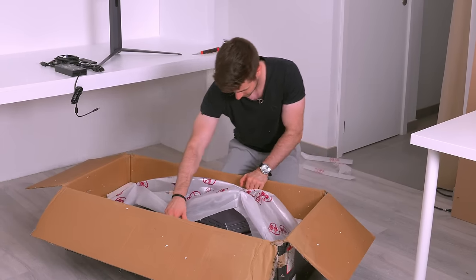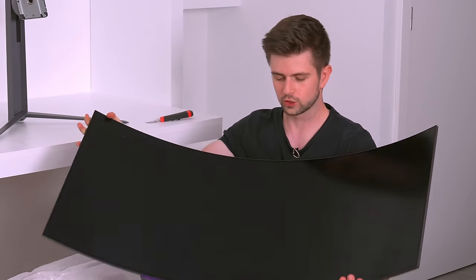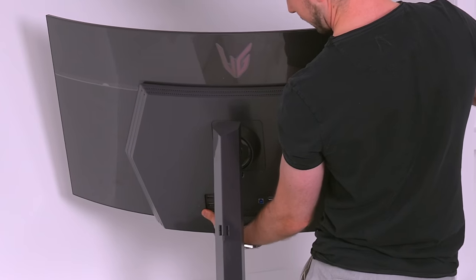Once I had completed the building and painting of the desk I couldn't wait with unboxing this monitor because it looks absolutely amazing. I've never had a monitor as crazy as this one before — not even an OLED monitor or TV, so I was really excited. Look at the curve — this is an 800R curve. I have never seen anything like this. That is absolutely crazy.